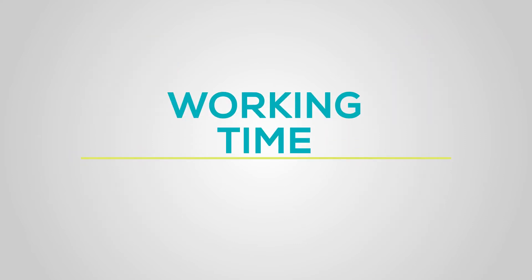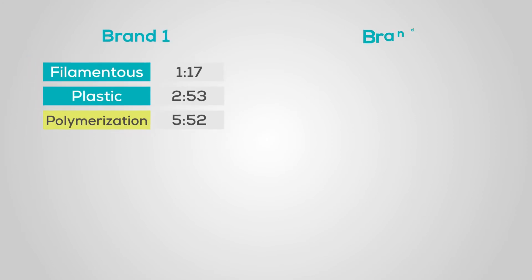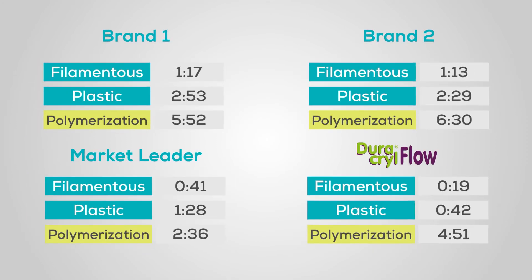Working Time. Duracryl Flow's time between each phase throughout the process is ideal for working with agility and accuracy.